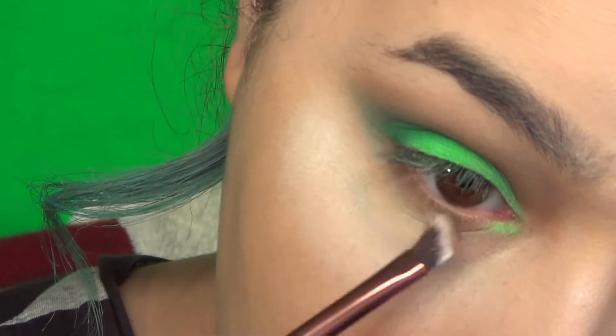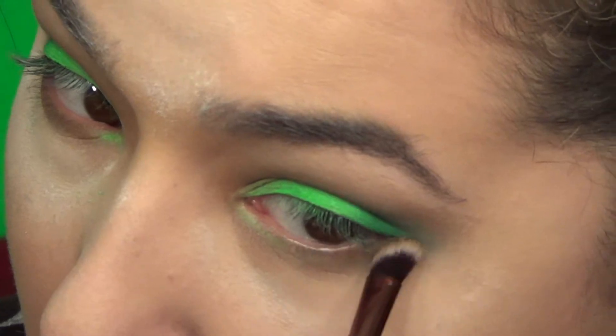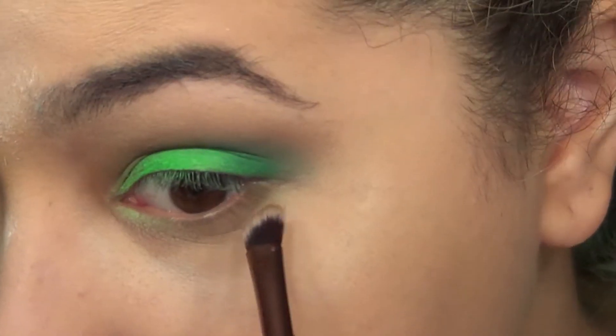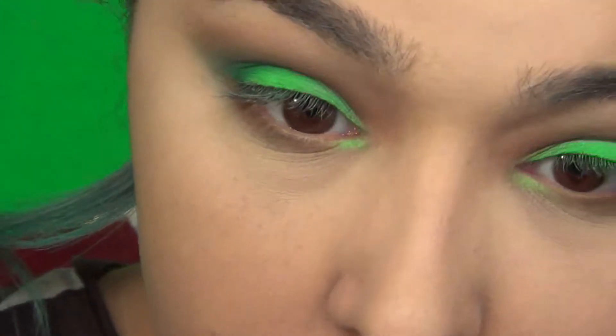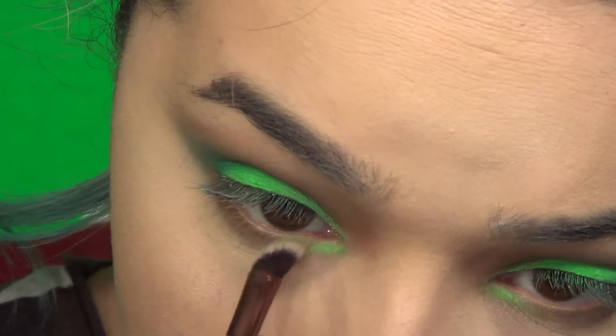Then I'm gonna go on the lower lash line with a warmer brown using a tiny angled brush. And then I'm gonna go in with a little bit more of that green just to pop the inner corner a little bit more.